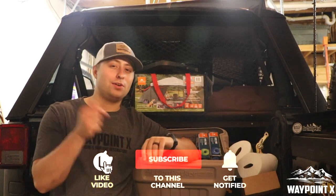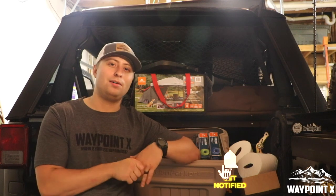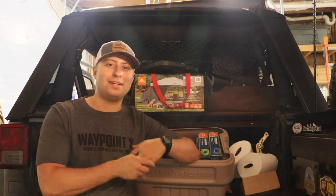Thank you for tuning in. Go ahead and hit that subscribe button, leave us a like, leave us a comment, and hit that bell so you can get notified when all of our videos are upcoming. There will be plenty of footage of all our trails before the Rubicon, the Rubicon itself, and after. We really do appreciate it, guys. Y'all have a great day.